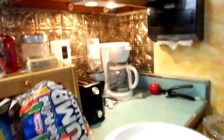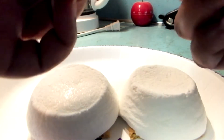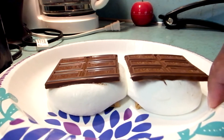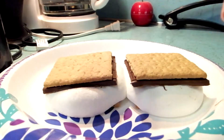Those marshmallows are too big — it's already an epic fail. Let's just see what happens. I'm gonna put it in for just seven seconds. It's melting so fast! Okay, it looks crispy. I'm gonna break it in half, put this over here, put that over there, and seal it shut. All right — oh, it's my first s'more!